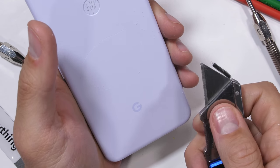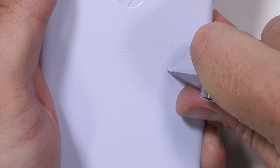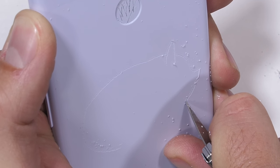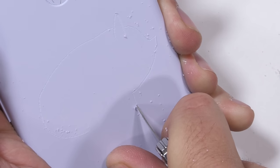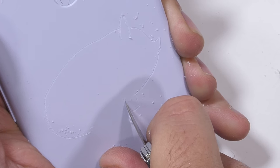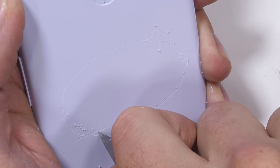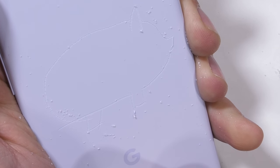The frosted portion of the Pixel 3a is made from plastic, so it's a level 3 slightly abrasive textured surface, instead of the frosted glass panel of the Pixel 3, which was a level 6 slightly abrasive textured surface. So we won't see the same material transfer on the plastic version of the phone that we saw with the more expensive glass version.